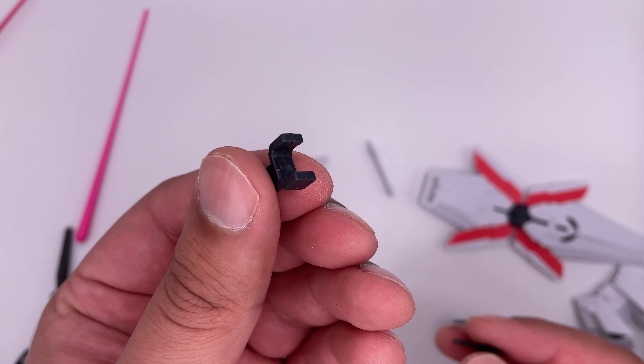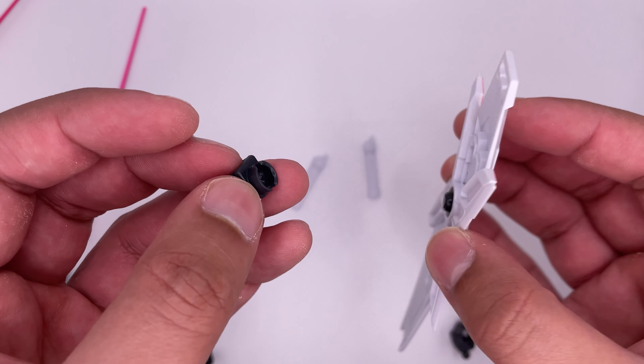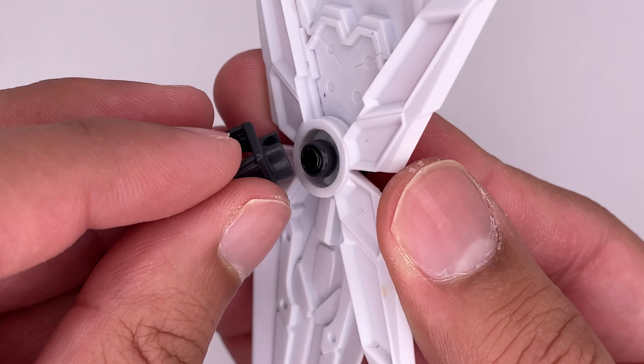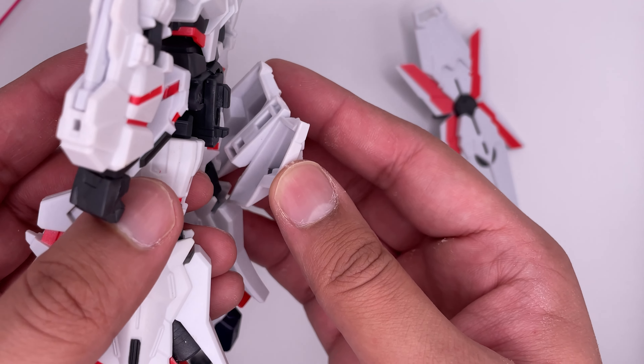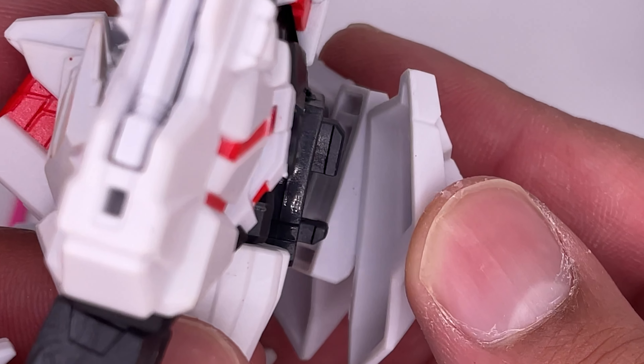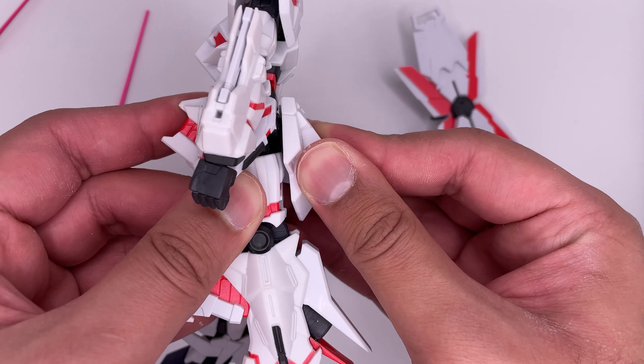You get a stand attachment as well as an attachment for the shield, which goes right on there. And you get this skirt back piece, which you plug in right there — if you have good hand-eye coordination. I'm not entirely sure how I missed that.